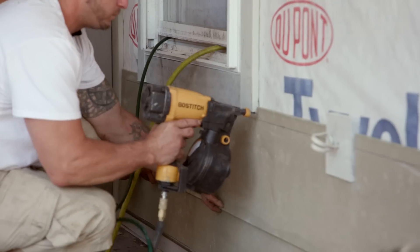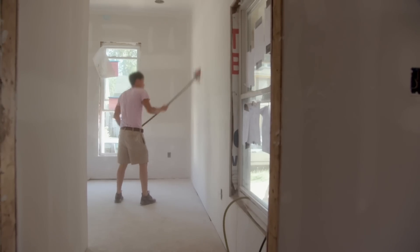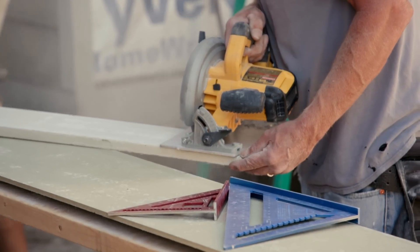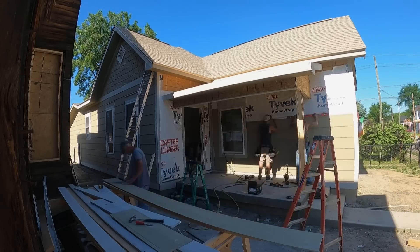Now that framing is done, the team has started installing new siding and drywall. We have a local couple, Brian and Emily, who have the house under contract based on only the floor plans, so they've put a lot of trust in us. We really want to make sure we give them something they'll love.